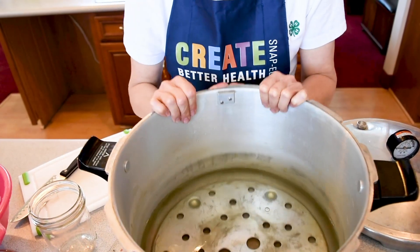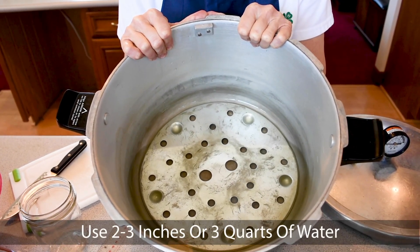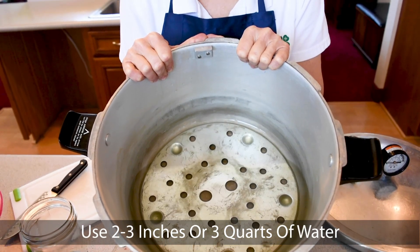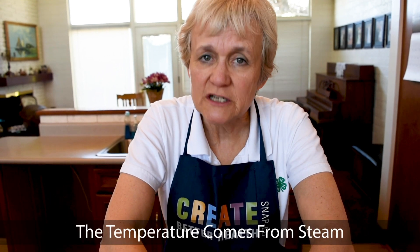We'll put the rack in the bottom of the big Presto and put two to three inches of water in it. Follow your manufacturer's advice. The Presto says to put three quarts of water in the bottom, which ends up being about two inches. You need the water, but unlike water bath canning, you don't cover the jars. You only need two to three inches of water because the temperature comes from the steam, not the water below it. The water below provides the steam.